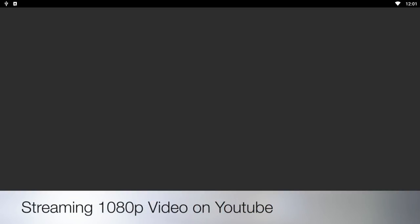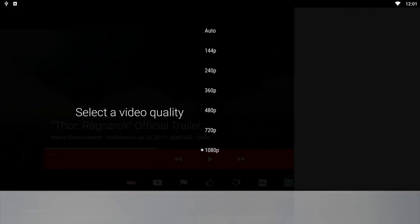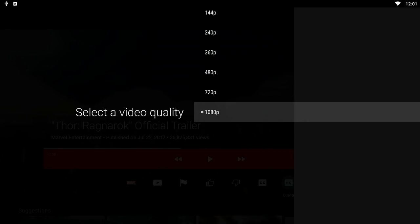Let's move on now to the YouTube test. You are able to stream a maximum resolution of 1080p on YouTube.